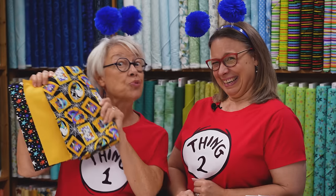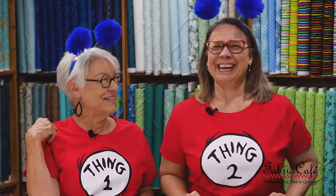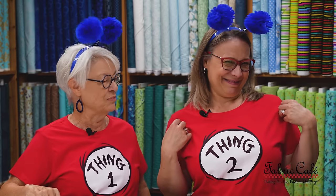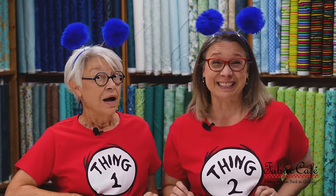What's so special about Halloween? Well, I can show you a thing, or two, or three. Keep watching. Hi, it's Thing One. And Thing Two. Also known as Donna Robertson and Fran Morgan with Fabric Cafe. We're all ready for Halloween. We're gonna work up a little magic — or a little trouble. We've got some great Halloween quilts and a little special treat just for you. We have images for everything. Now that's a treat. Let's get started.